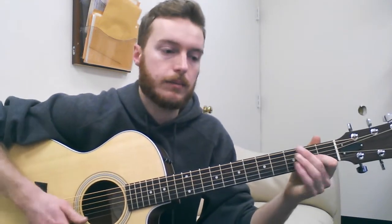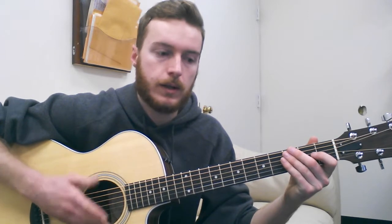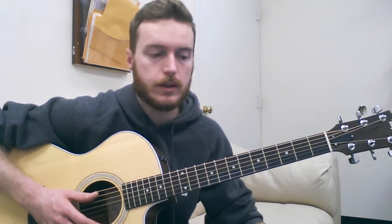So be careful when you're tuning it. Make sure you're lining it up. It is going to be in a drop D style tuning, but it might not line up specifically with what your electronic tuner says or whatever it is that you use.